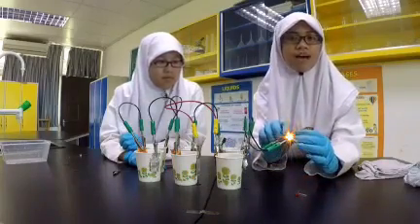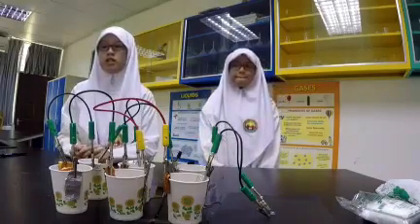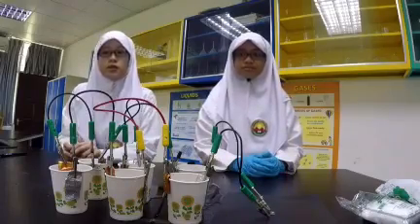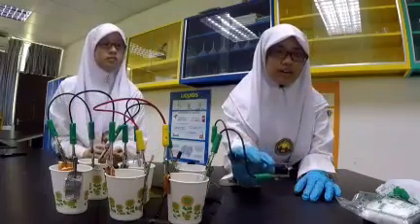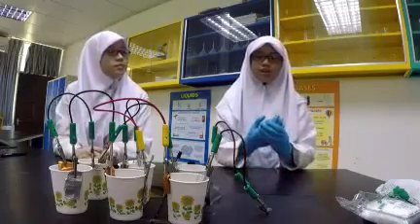Wow! Magic! It lights up! You can see clearly that the LED light lights up using this homemade battery. There is a chemical reaction taking place between two electrodes — aluminum and copper. Aluminum gives up electrons and the electrons move through the wire into the LED light towards the copper electrode. The salt water acts as an electrolyte. If you want more voltage, you can add more cups.